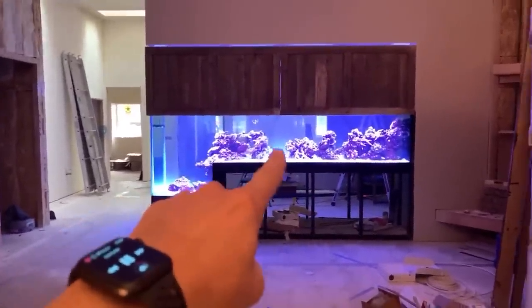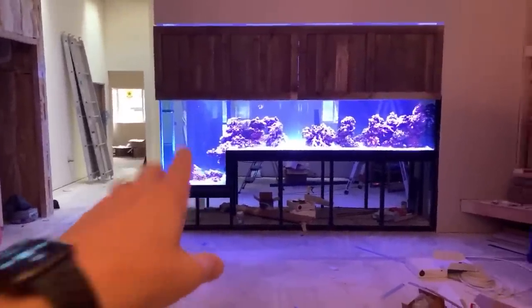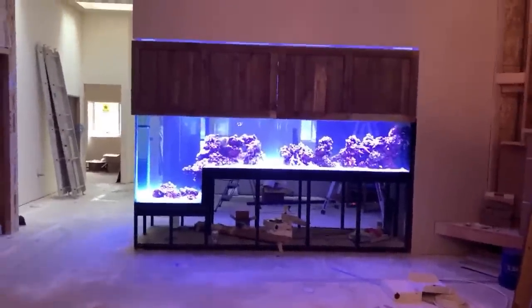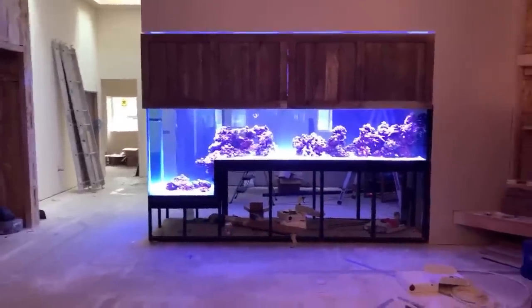This is a step-down tank — we have a deep end and a shallow end. The idea is that we're going to put sea anemones and clownfish here. People ask how do you know they're going to stay put. We don't — we're going to hope for the best and hope they hang out in the deep end. That may change, but that's the idea we're going for at the moment.